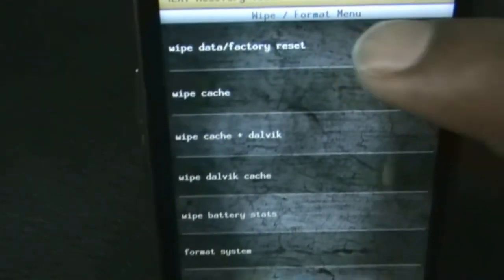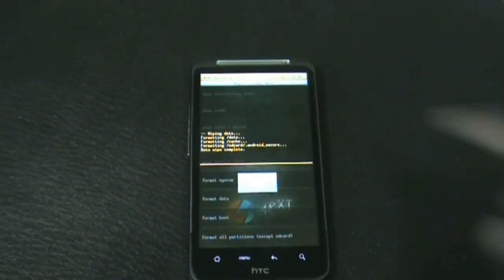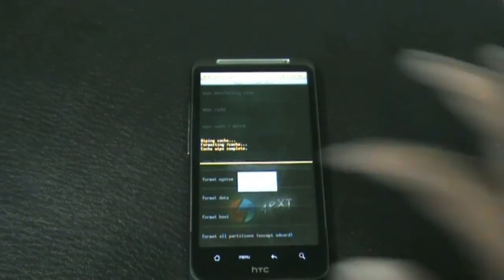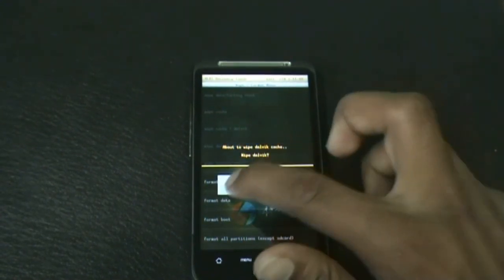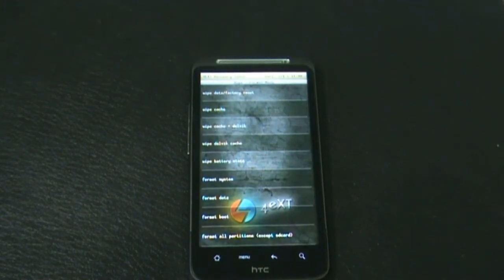After the wipe data is done, find the wipe cache option and do it. If you are on a different recovery mode, you can find the wipe Dalvik cache option in the advanced menu. Do it, and now the full wipe is complete. Go back.